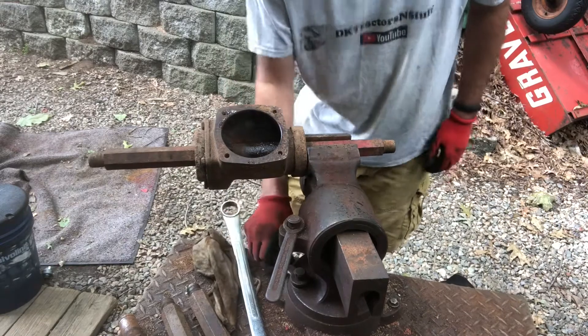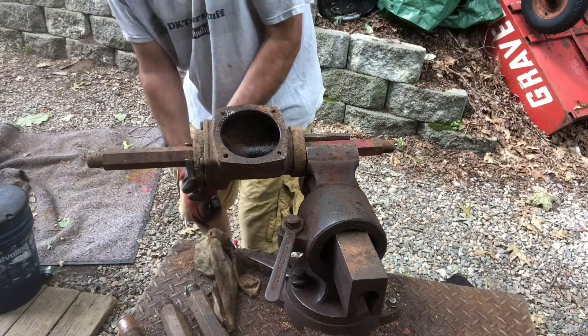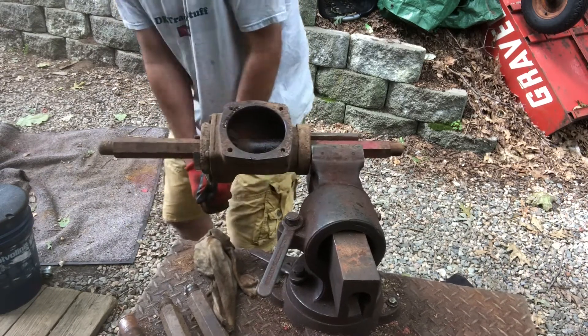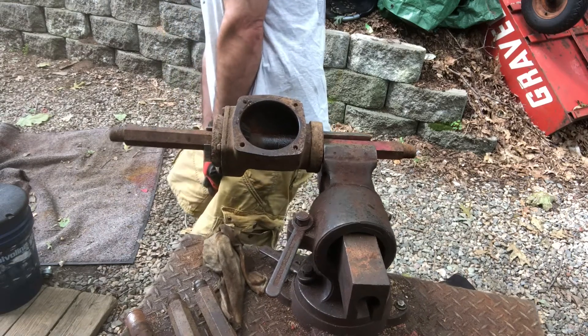Applied a little bit of heat. Let's try it and see what we got. My guess is it's not going to break, but we'll see. Nope — didn't work.